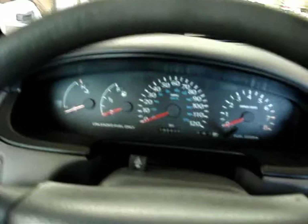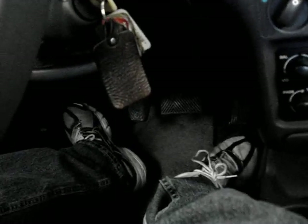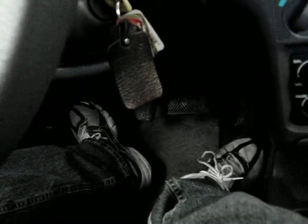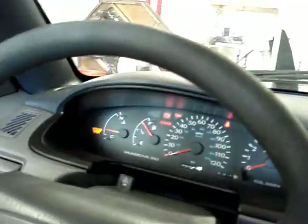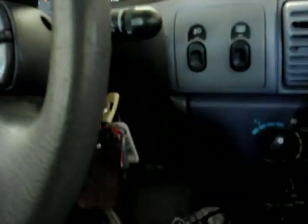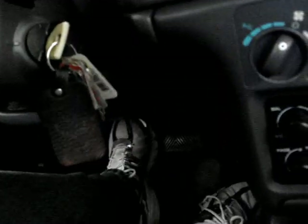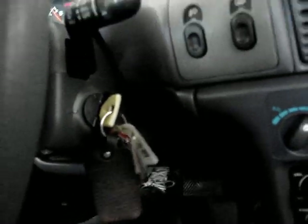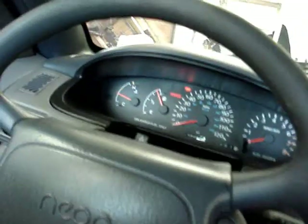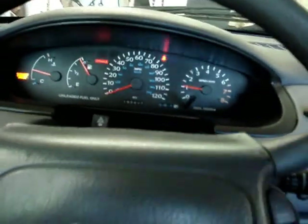Since I never did a video where I actually showed you that I was able to drive the car, let me show you. The brown and yellow wire right now is not grounded — the neutral start switch is not grounded. So naturally, the car won't start. Since it's spliced in with the clutch pedal switch down there, I'll push the clutch all the way in, and the car starts up just fine.